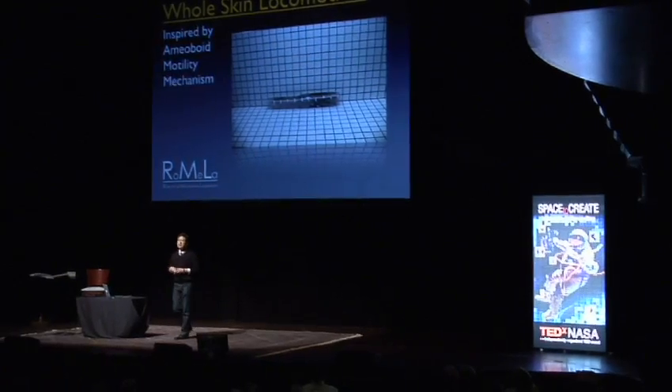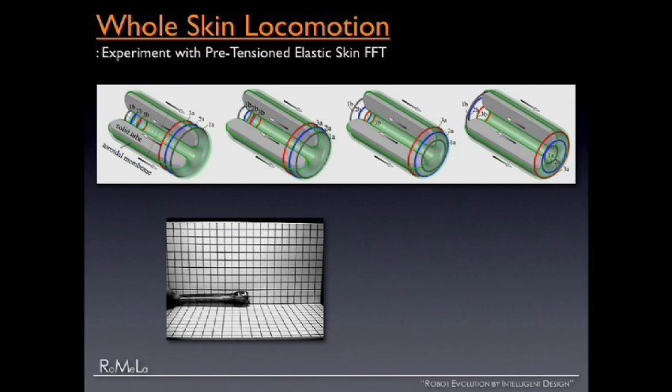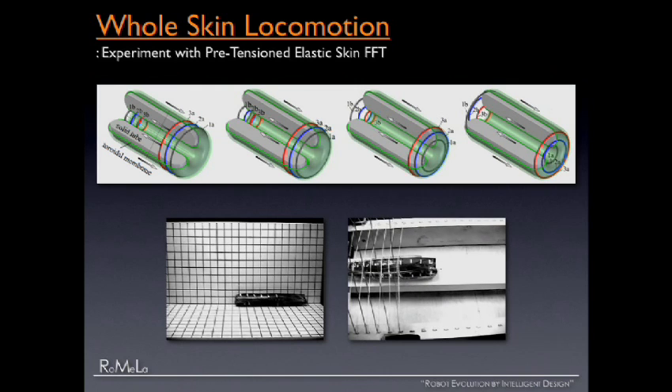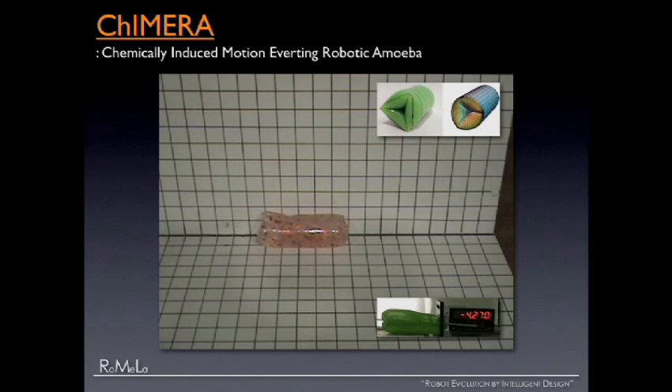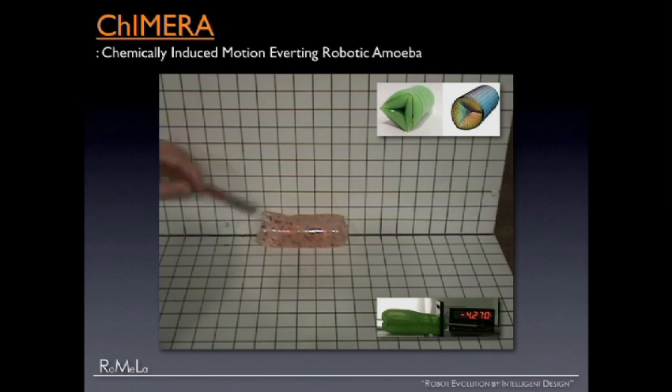This robot is an amoeba robot. We don't have enough time to go into technical details, but here are some early feasibility experiments. We store potential energy to the elastic skin to make it move, or use active tension cords to make it move forward and backward. It's called Chimera. We've also been working with scientists and engineers from UPenn to come up with a chemically-actuated version of this amoeba robot — we do something to it and just like magic, it moves. The blob.